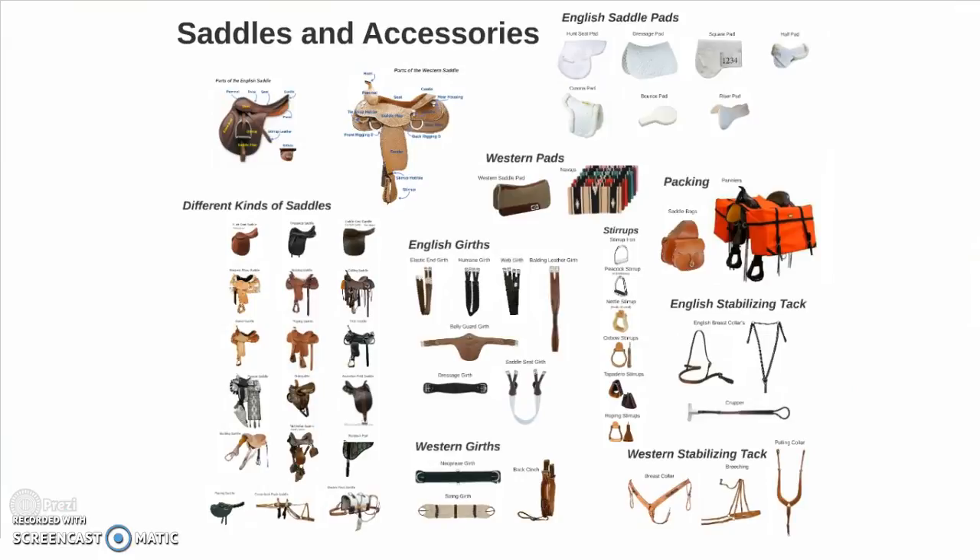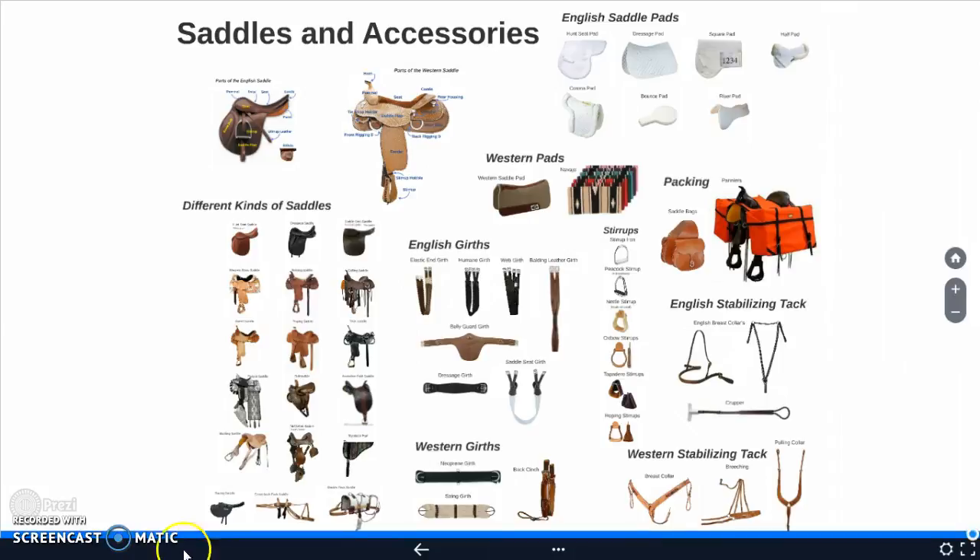And there you have it — saddles and their accessories. Thank you.